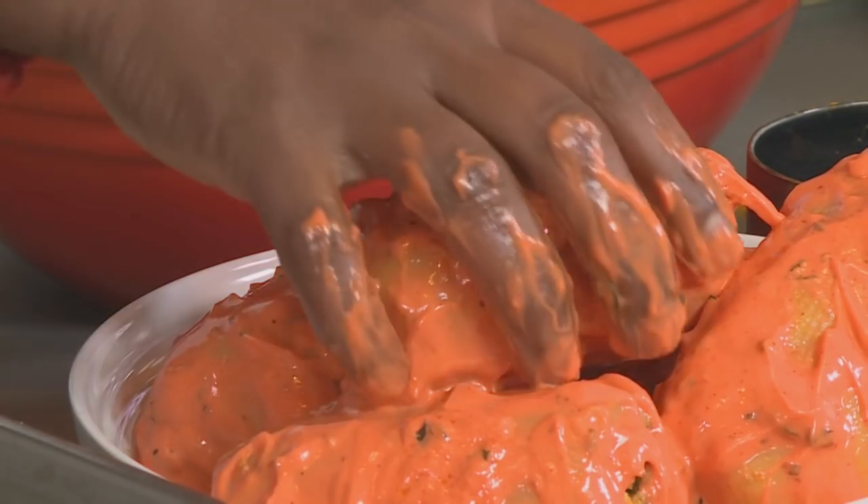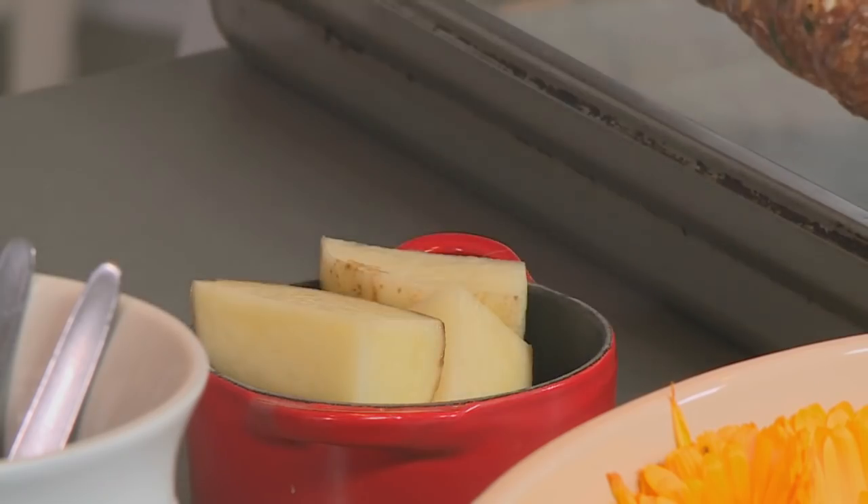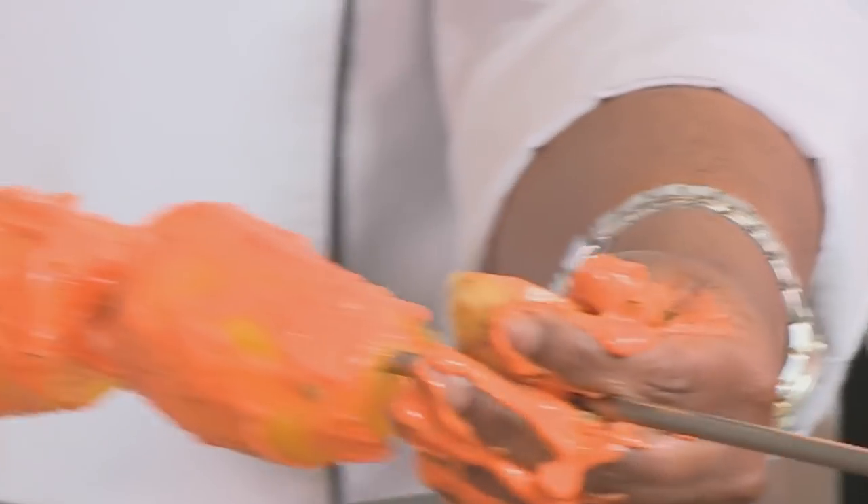Now, no braai is complete without a baked potato placed onto the coals, and I'm going to put a potato to hold onto this.